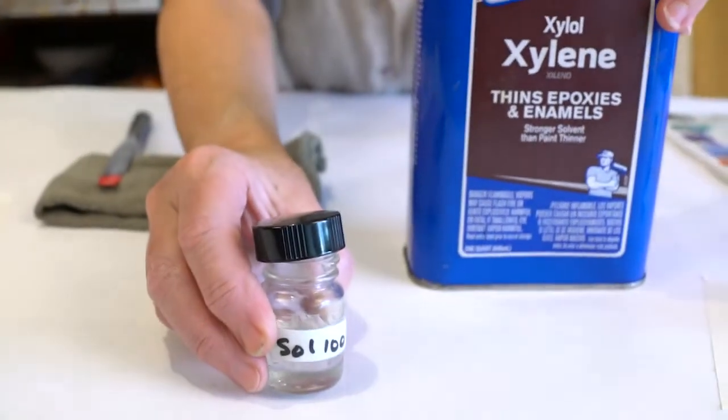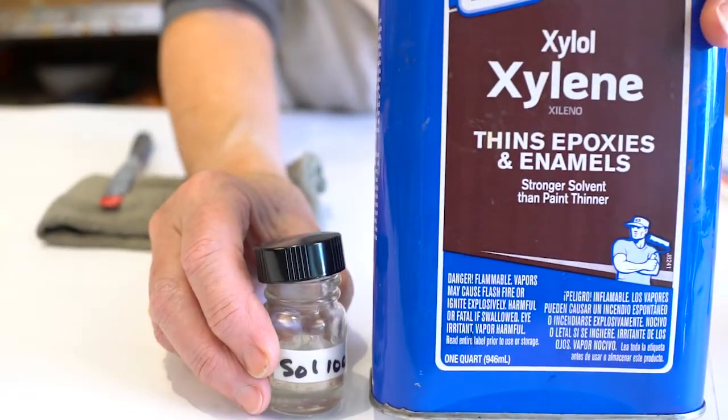What solvent should you use for this solvent management? The easiest is to choose a mineral spirit of 100% aromatics — something like a Sol 100, Xylene, or Toluene.